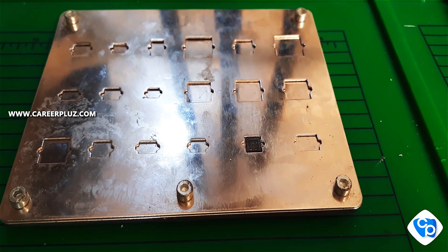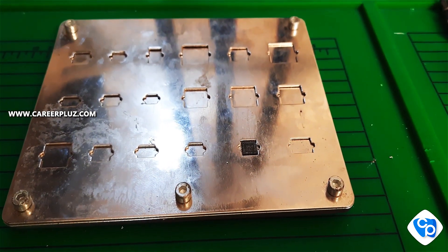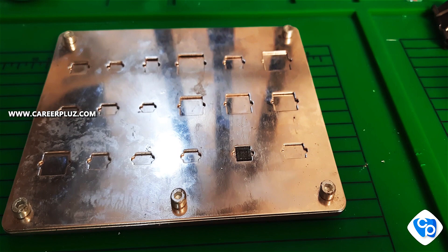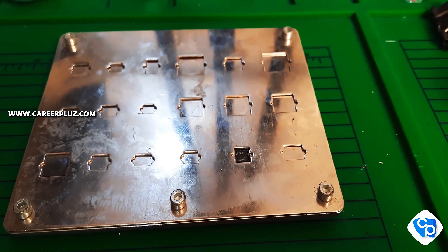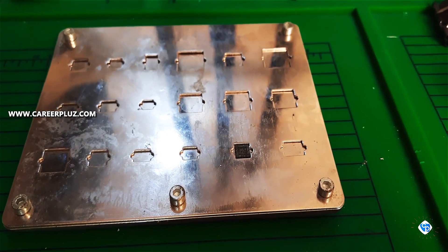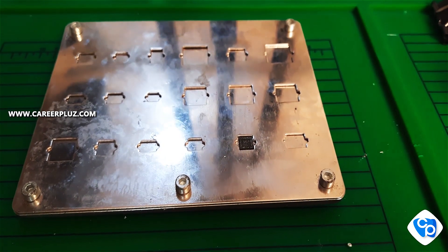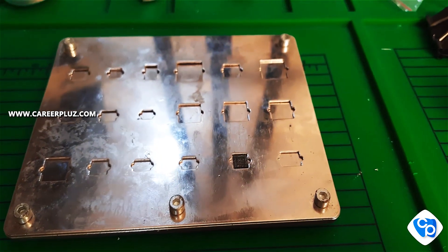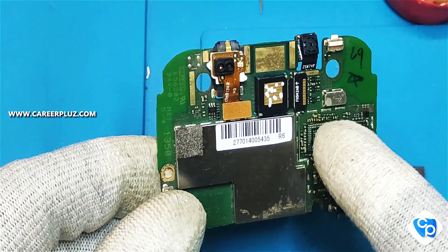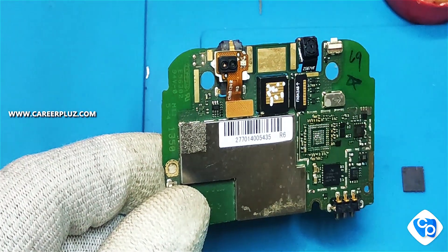We will generate balls, generate the balls, and we will do it again. We will generate balls, clean it, fix the IC, and redo the IC. Friends, we need to clean the board, regenerate the board, and put the board in the correct position.